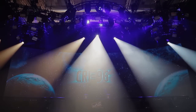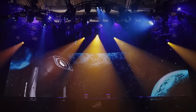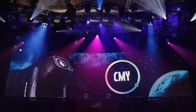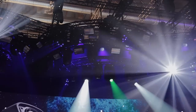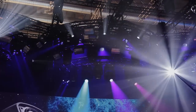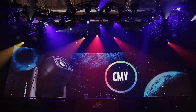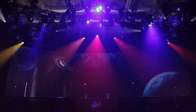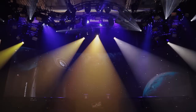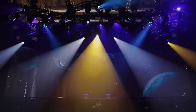The quality of the colors the Xenius is capable of producing is equally charming. Its CMY system uses pure dichroic filters, which generate a large palette of colors. This range is further enhanced thanks to a CTO device. The colors range from vivid, vibrant hues to soft pastel shades, and a wide selection of warm amber tones.